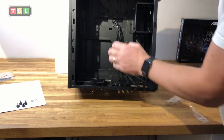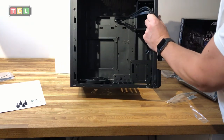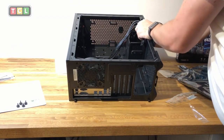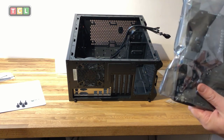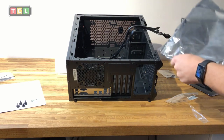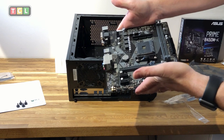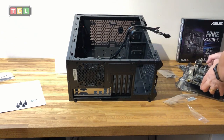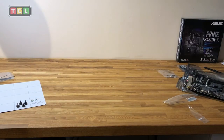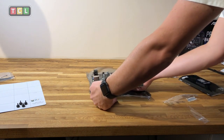Inside the case you can see the different mounting screw positions for different motherboard types. I'm not going to mount the standoff screws into the Cooler Master case just yet, because I'm going to mount the components onto the motherboard first before placing things inside the case. Here's the motherboard out of its anti-static bag — we're going to put the processor into that socket.